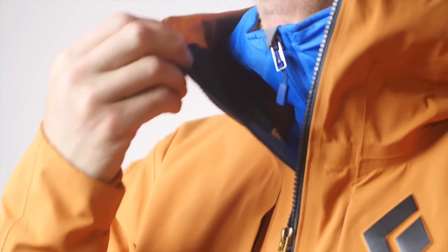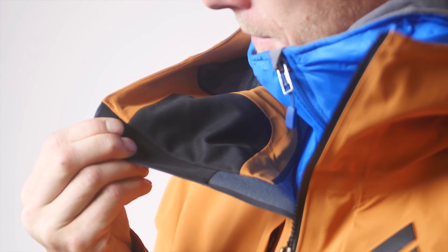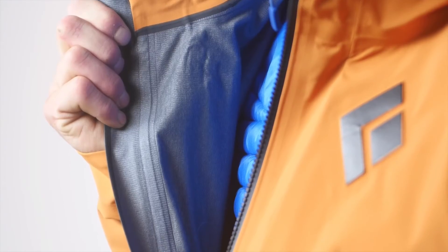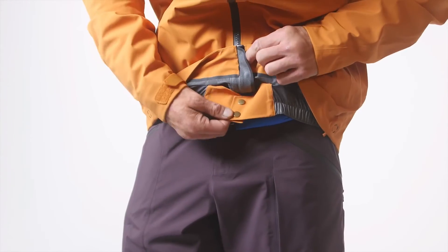It also features a brushed micro suede collar that provides next-to-skin comfort for your chin and cheeks. The Mission Shell has a soft brushed backer that makes it a lot quieter to wear and also way more comfortable inside. It also features a ski helmet compatible hood and integrated powder skirt.